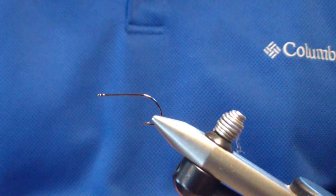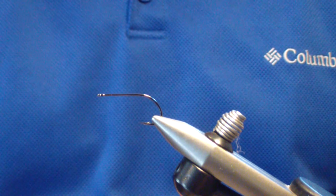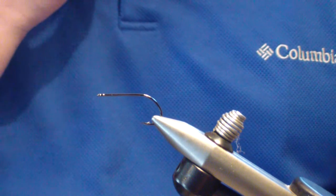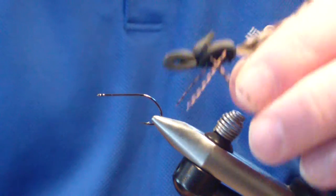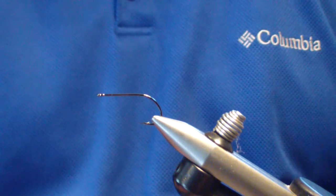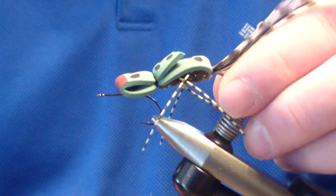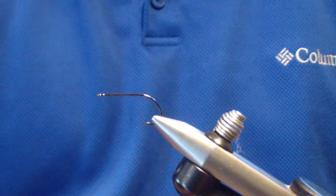Today we're going to do a warm water pattern. It's patterned after the gurgling wog that I've posted prior to this — it's on the site — and the gurgling frog, both of which are very effective patterns. Today we're going to tie the mini wog.